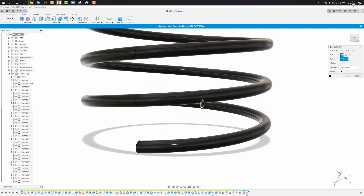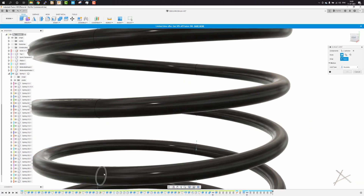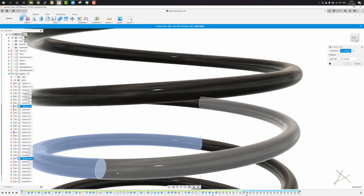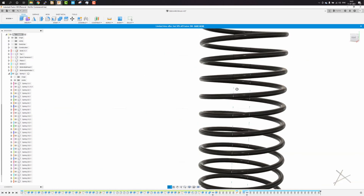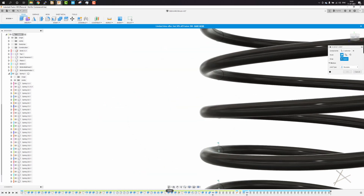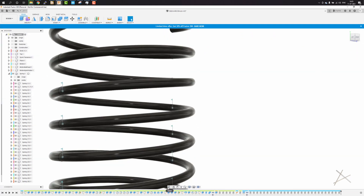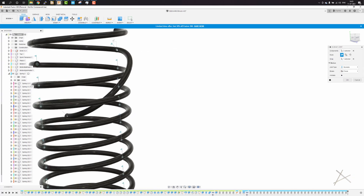When adding a revolute joint, always select the component in the same order — say from bottom to top — and make sure that the flags are all facing the same direction. This will make it easier to manage the joints consistently.